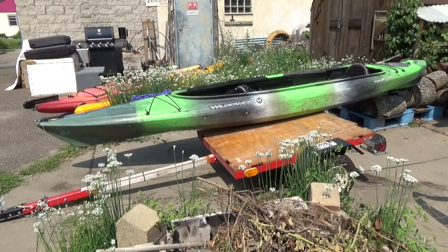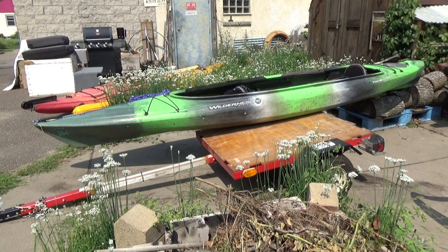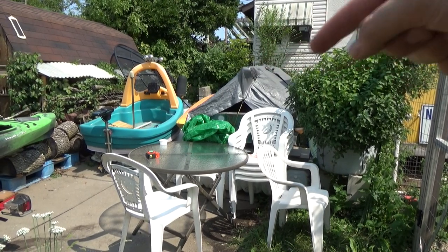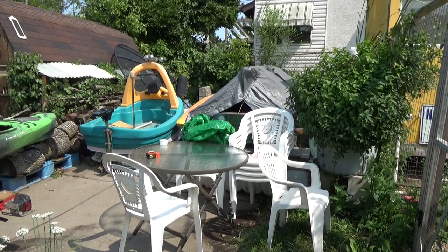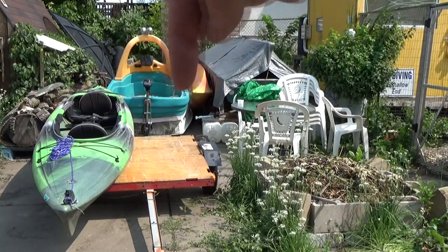I'm already seeing a potential problem with this little trailer. With the longer kayaks such as this double, they're going to stick way way off the back and this trailer maybe just isn't quite right for this. I do have another boat trailer which is currently back here underneath this skiff covered with a tarp. That trailer is just as wide as the little one but it's a couple feet longer, so it might add a little bit more stability going down the road with all these boats. Of course if I want to get this trailer out, that means I have to move all this other junk out of the way.